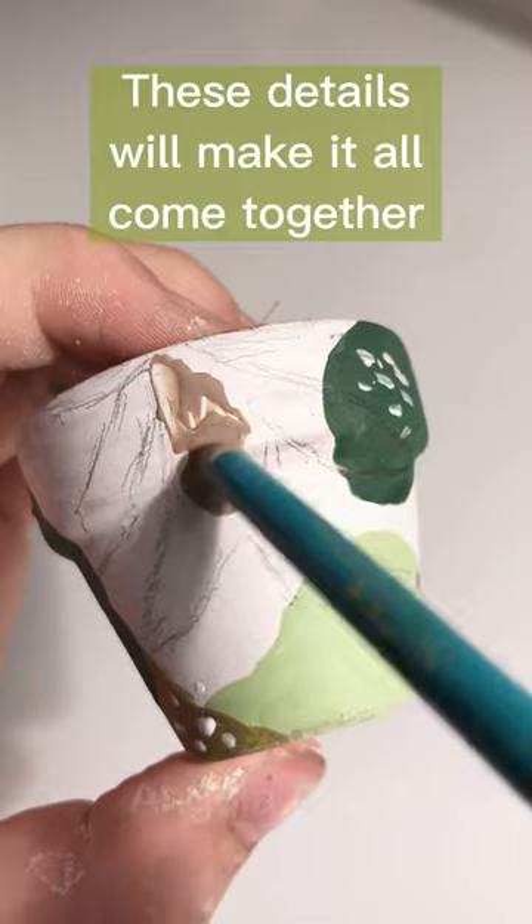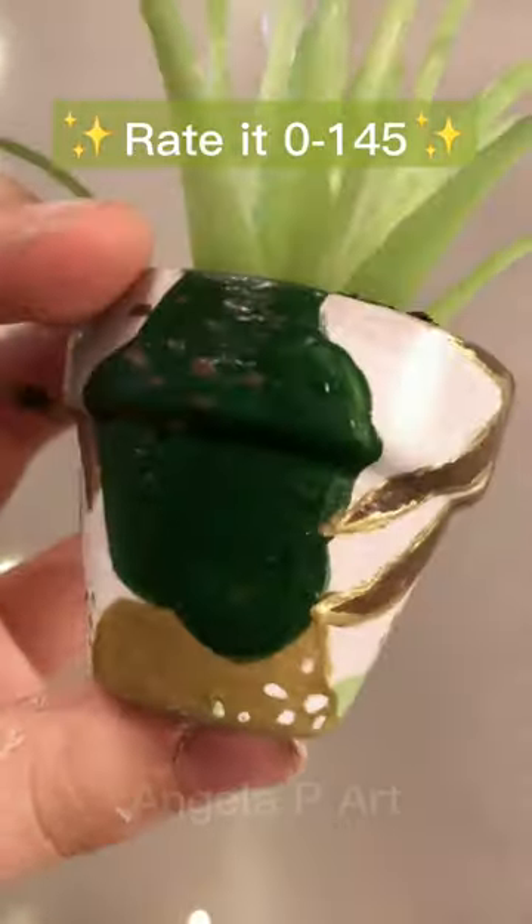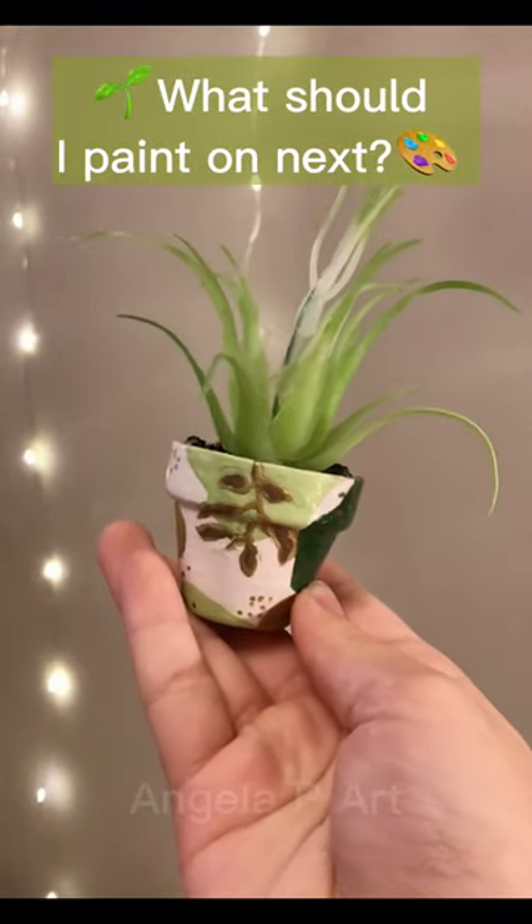These details will make it all come together. Rate it 0 out of 145. What should I paint on next? Alright, bye. Bye.